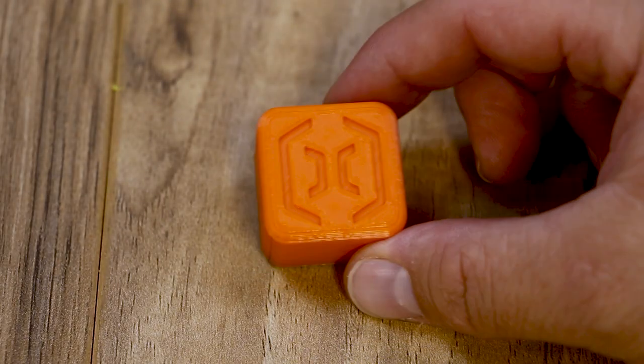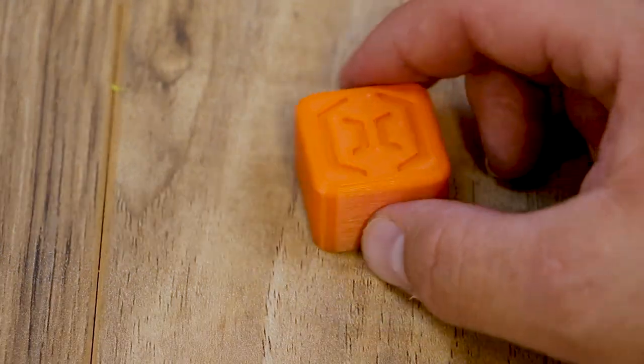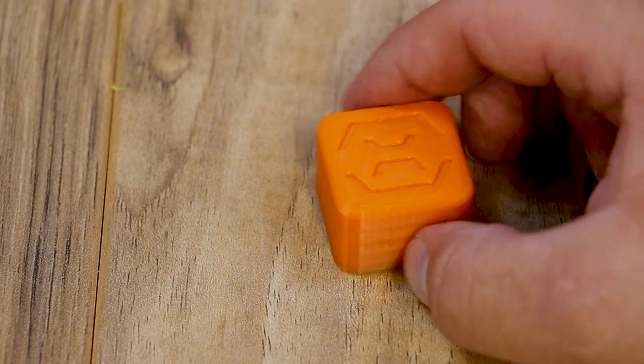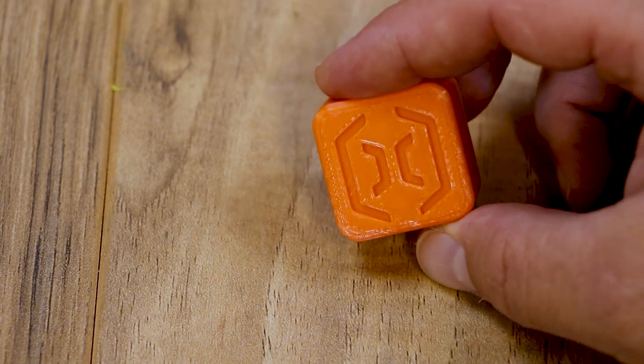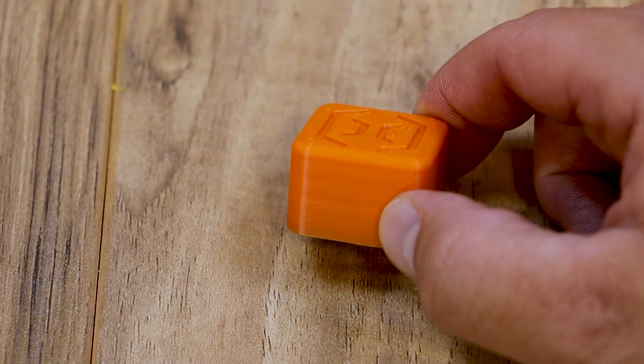The first thing I printed was the Artillery test cube that came on the SD card. I did this on a live stream with Brian Vines when we assembled this printer. It came out really good — I really like the cube in that Arion orange filament.